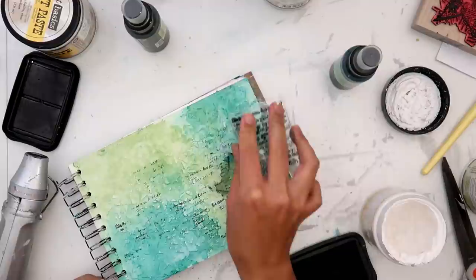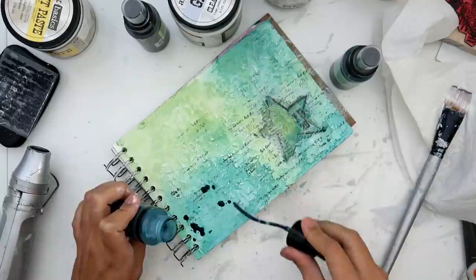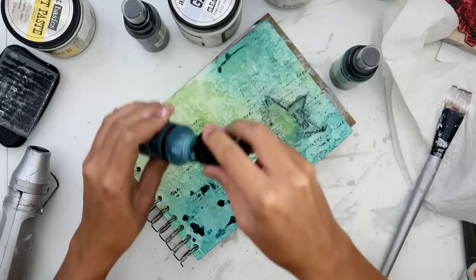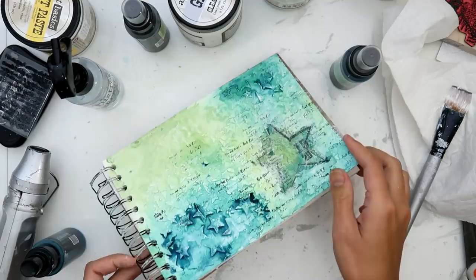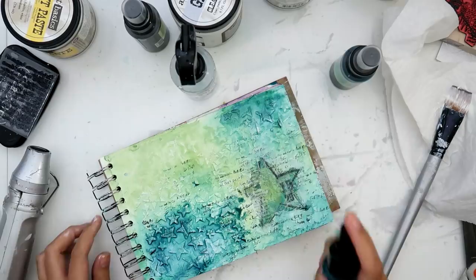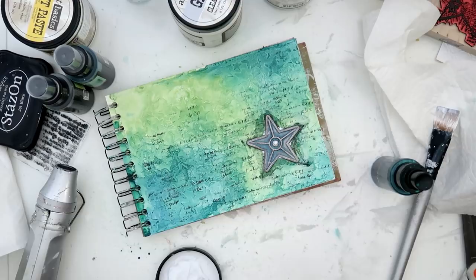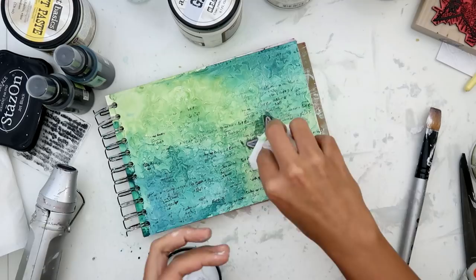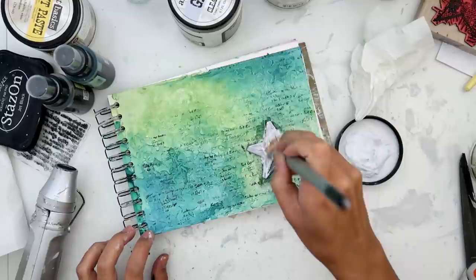I love using Finibear stamps to add texture to my projects. As you can see, the page needed something else. This one is like a script stamp — it's really neat. I used some Stazon ink to add that to the page. I felt it needed a little bit more depth, so that's why I'm adding the darker color. Then I realized that I wanted the star to be a little bit more prominent on the page — it was just blending in to the whole page. I wish I would have done the tissue paper completely after I was done with adding all of my colors and stamping, because then it would have stood out a little bit more.